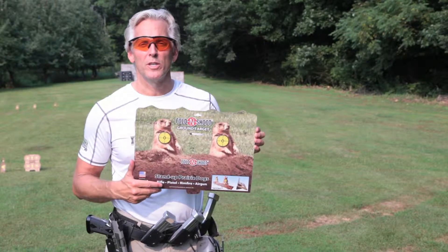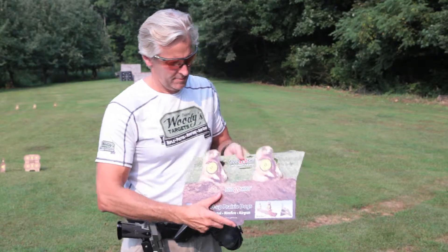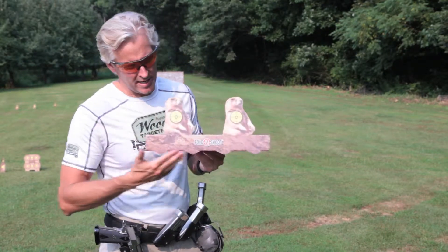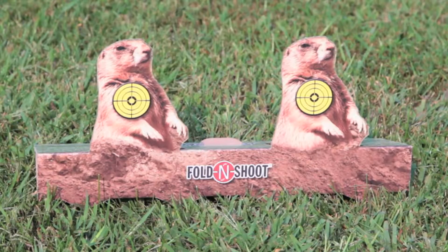Hey Shooters, I want to introduce you to Fold and Shoot. It's a 2-up Prairie Dog target, very simple — you just fold it up, shoot it. It has serrations in the edge, front and back, to keep it in place. Place it on the ground. Great for plinking, a lot of fun.